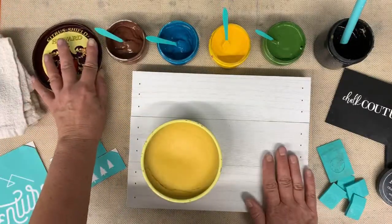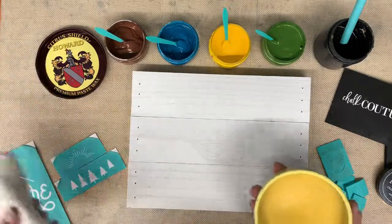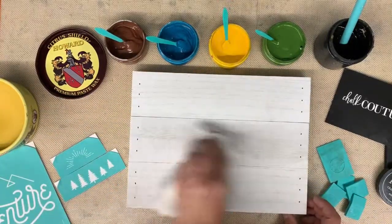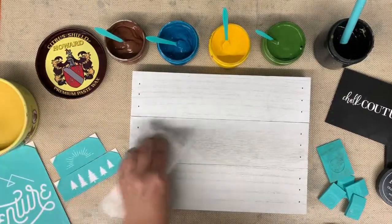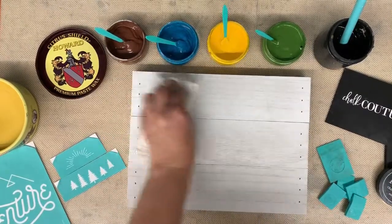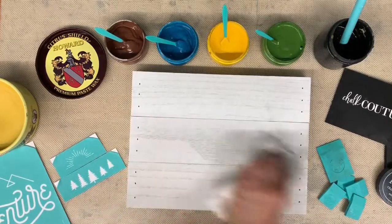This is a Chalk Couture surface but it does need to be waxed — some of them do. This is Howard Premium Paste Wax and it is from Home Depot. I'm just going to wax the surface, put some on a rag, wipe it on there, and then wipe off the excess. You don't need a lot. You're just putting a thin coat of wax in between your surface and your transfer.